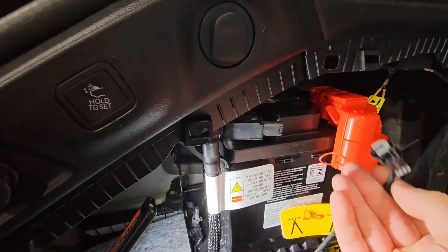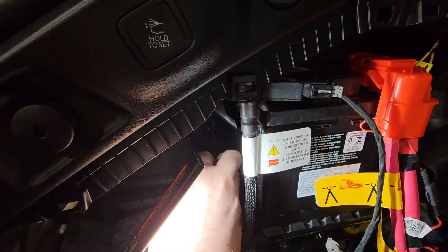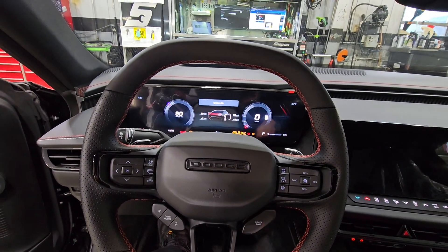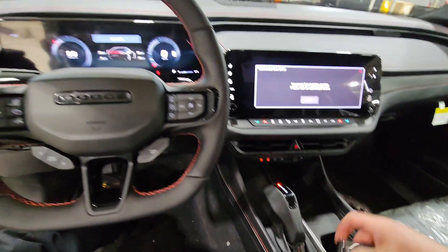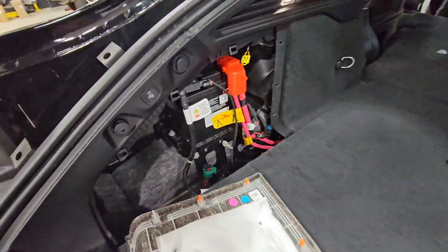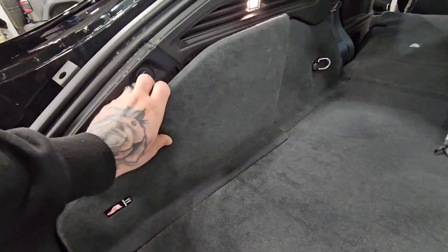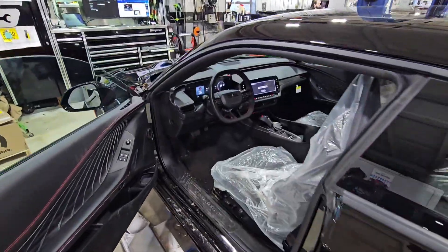I've reconnected and tightened the negative terminal. Now I'm plugging in the IBS sensor. This battery would now be ready for the strap to be hooked up correctly with the 10 millimeter tightened down. Now that I've got this hooked up, we're going to go up front to cycle the key to run and let it run for a minimum of one minute. While the key is running, I'm back here checking everything — making sure everything's hooked up correctly, nice and tight, nothing's loose. I've fished out my little orange clips and put them back on, and now the panel is ready to go back on.